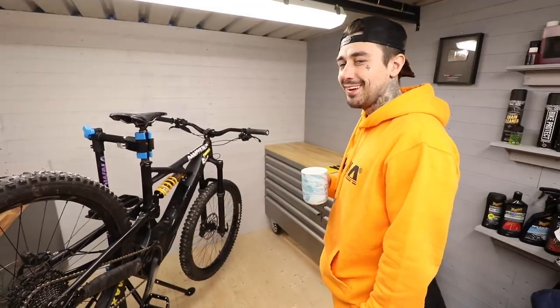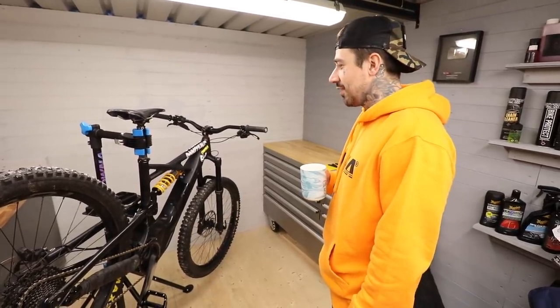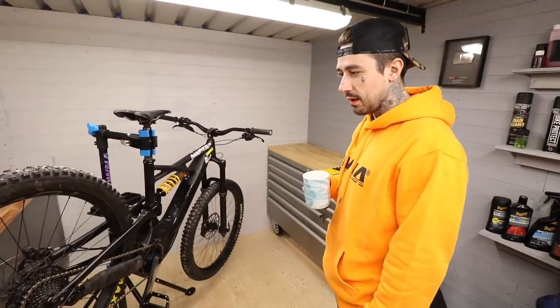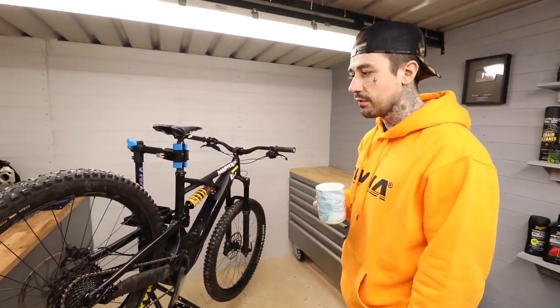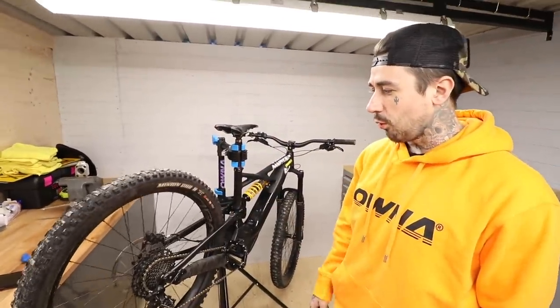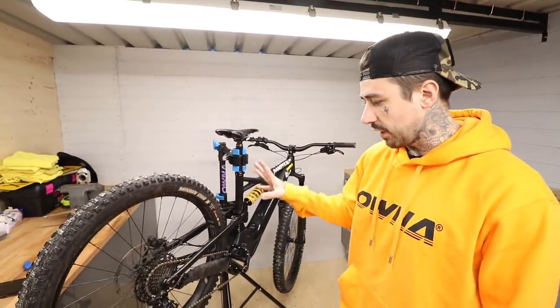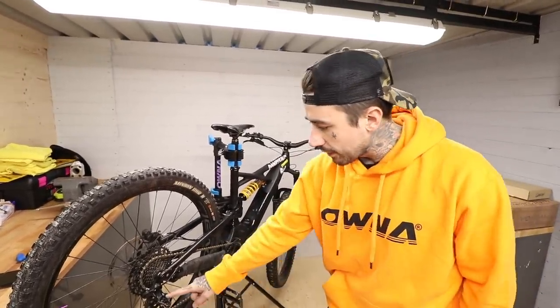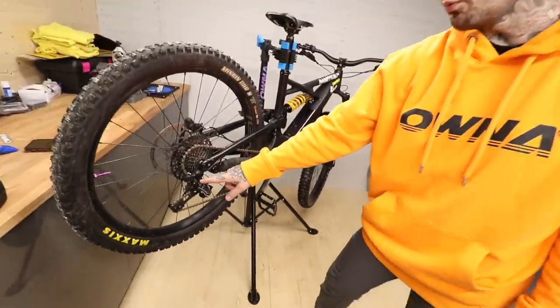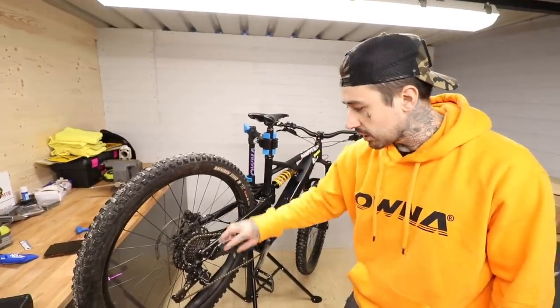I do like the e-bike in black — I am going to miss it — but I want a challenge and a project. I am very, very nervous about this. We are going to document the condition of the e-bike all the way through this video. We're going to start off with the easiest stuff, like the chain.